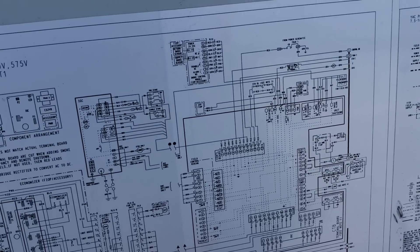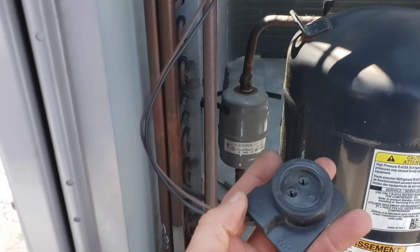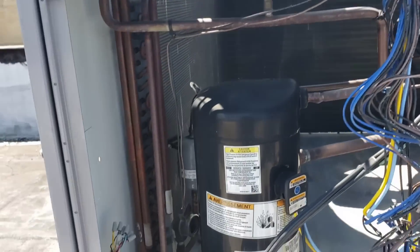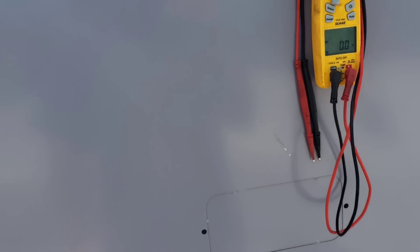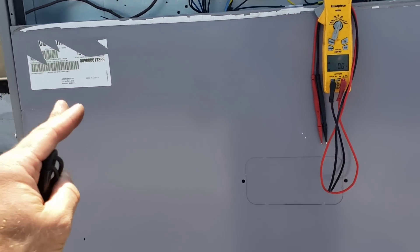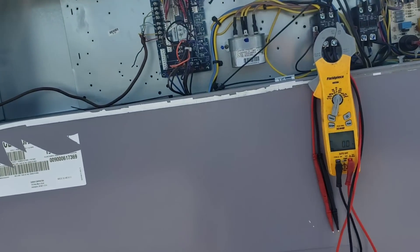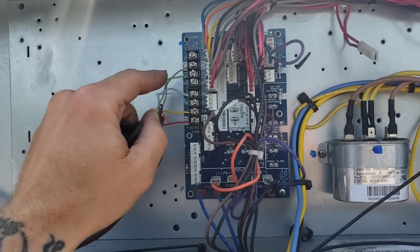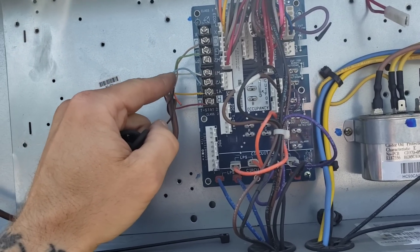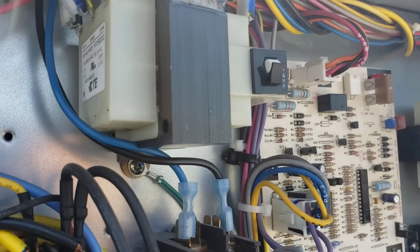I'm thinking maybe this just wiggled itself out of there, so I'm gonna plug it back in and see what happens. New development: I had everything running — the loader plug is plugged in — and I was waiting for a Y2 signal to kick on but I never got a Y2 signal. So I just put a jumper on there, and as soon as I put my jumper on there, my transformer popped.